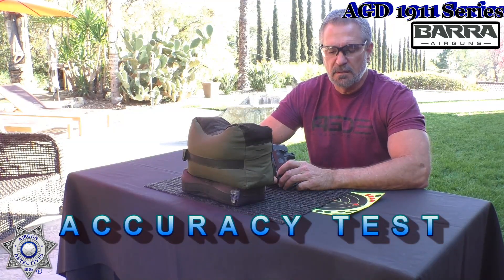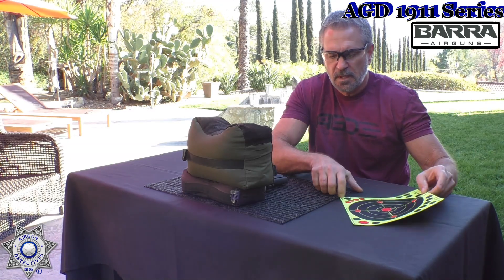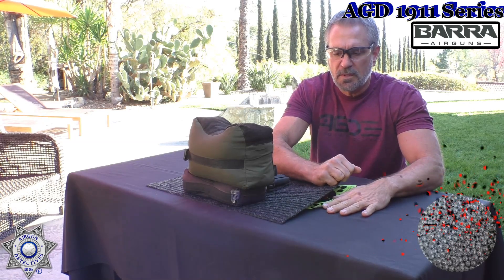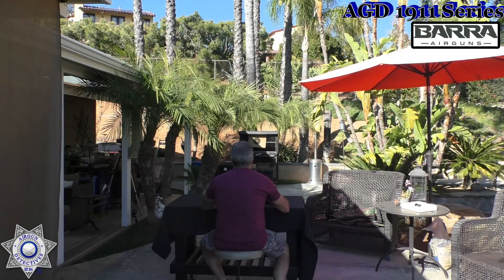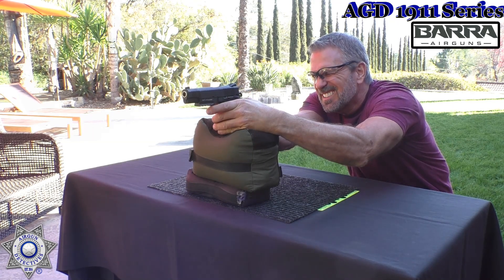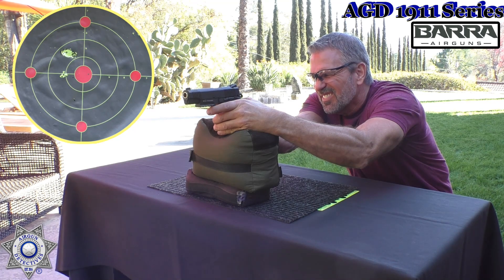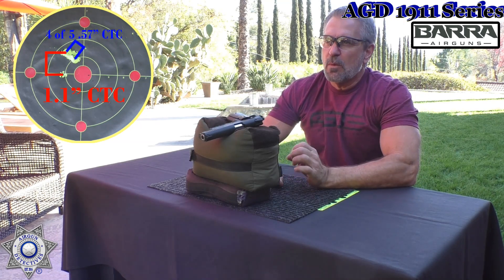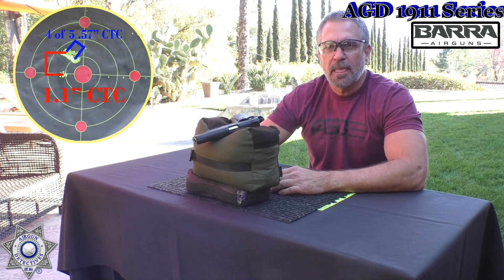We're going to test our Vera 1911 for a little accuracy. We're going to use our splatter burst targets, because they really do show a nice impact point. We'll shoot five shots with the same 5.1 zinc BBs and see how well they perform. We're at our usual 32 feet — go ahead and take a look. Five shots, just going to aim dead center and see how well it groups. It does have some nice sights on it. Wow — except for that one, the other four grouped really, really nice. That's a heck of a group, especially from 32 feet away with a blowback BB pistol. That's not too shabby.